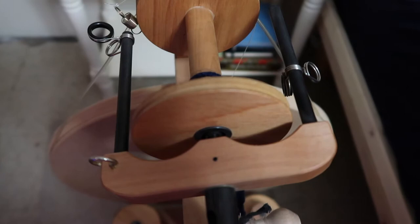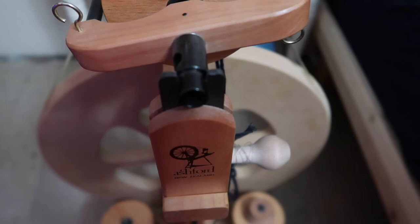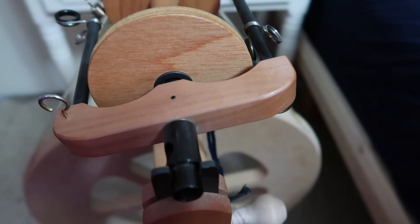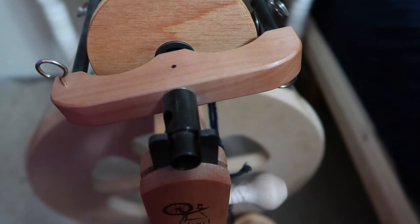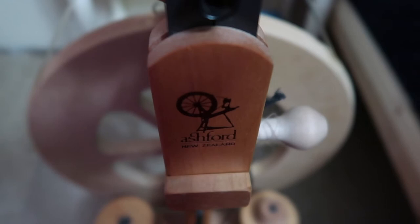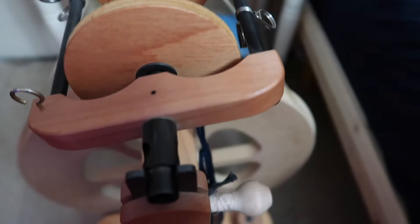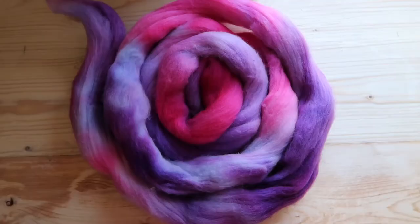My plan is to spin it with a decently high twist so the fiber is a little stronger, but I don't want the yarn to be ropey. I think I'll spin it not loosely but not super over-spun, and then ply it tighter. I've been spinning for over two and a half years — I started on a drop spindle — but I'm still learning a lot about the technicalities, which is why I thought this experiment video would be really fun.